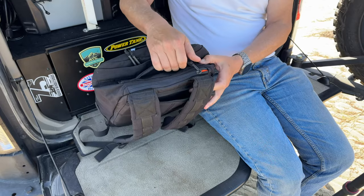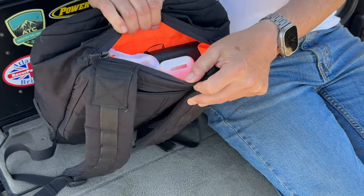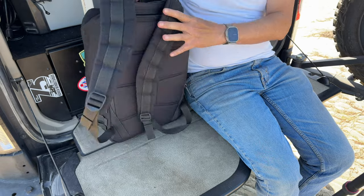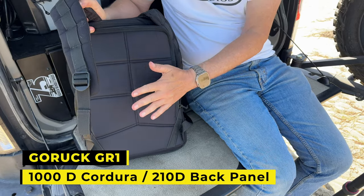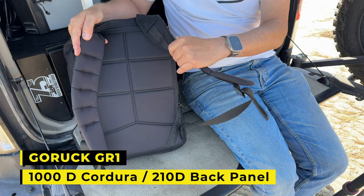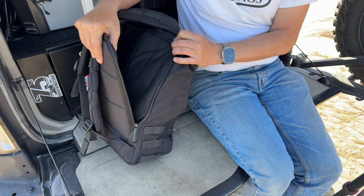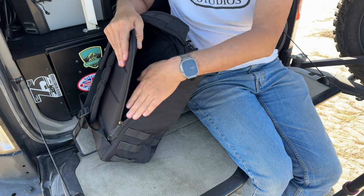This is a new revision of the bag which has a couple of new features. One is a quick access pocket at the top where I keep an Olight flashlight and a headlamp. The other thing about the new iteration is the material used on the back and on the back of the straps — it's a much lighter ballistic material. It's also got a laptop sleeve in the back with padding, so it's very protected if you want to put a laptop or an iPad in here.